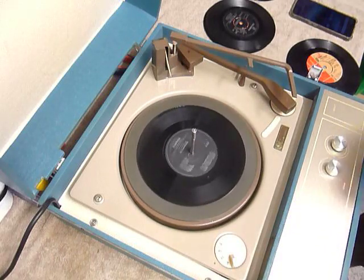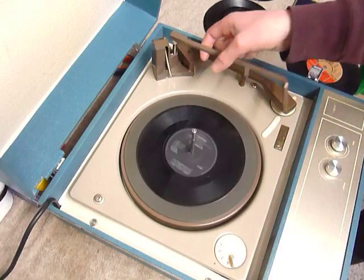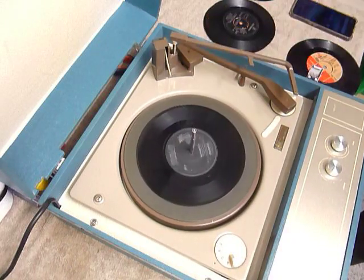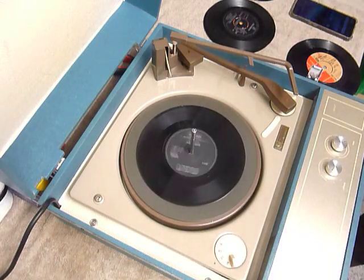Once the arm is on the record and it's playing, lower the stacker bar down and it will switch off at the end. If you leave it playing with the stacker bar left in the upright position, as shown here, that triggers the repeat function, which is for 7-inch singles only.